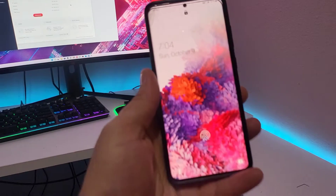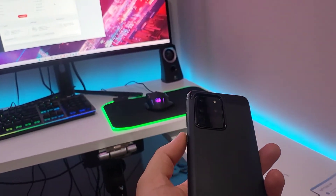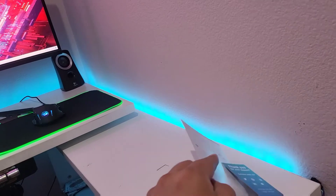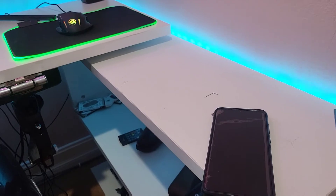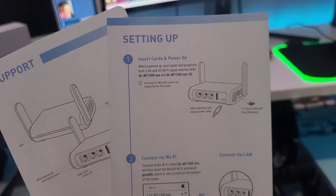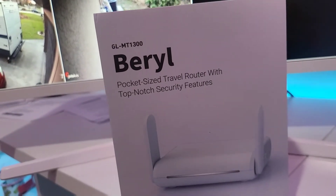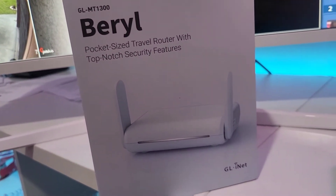So I came up with an idea. I thought to myself — I have a cell phone, this is my wife's Samsung S20 Ultra, and it can pick up 5G and 4G LTE. What if I can use this as a tethering device over a wire and connect it to something like this — a portable router? This thing is called the GL MT 1300, a pocket-size travel router.